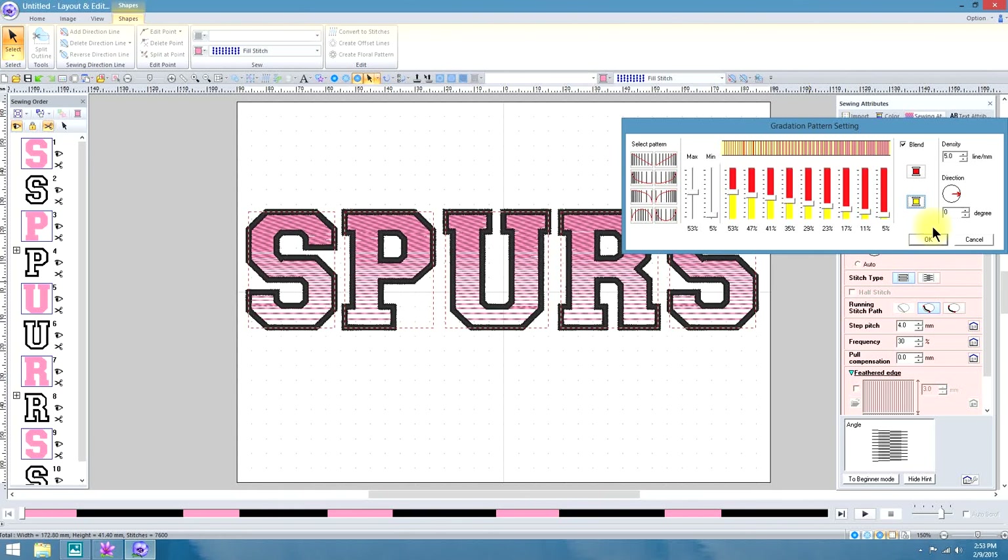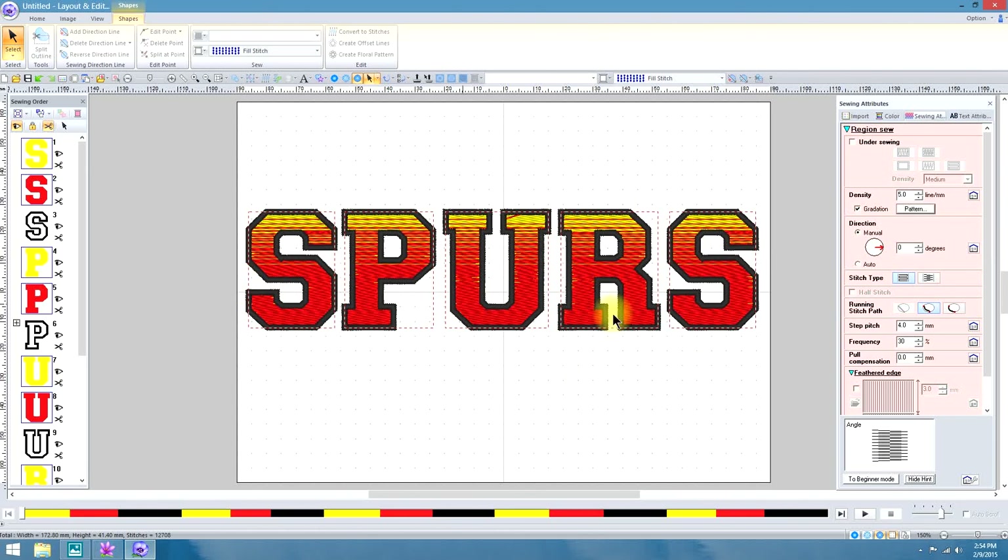One thing nice about PE Design 10 is that you can set the direction inside the gradation pattern setting box. You can also have 100% so it goes completely across — when you select that, it's like 50-50. But that's in a nutshell how to work with the gradient fill feature in text and other shapes.